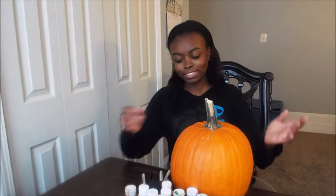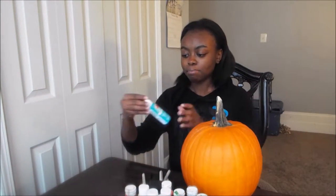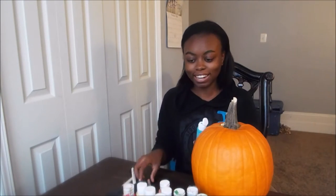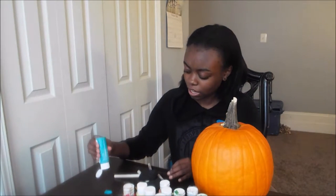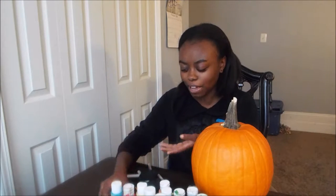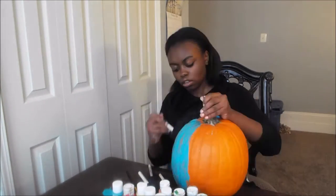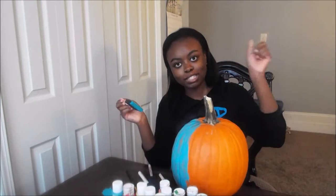I don't necessarily know what I'm gonna paint yet, but we're gonna start with blue because I love the color blue. I'm just winging it. I'm painting my table anyway, so this is lit. I'm gonna speed up the clip.